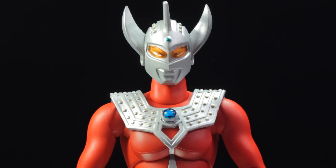Ultraman Taro is another fantastic release in the Ultraman line. Ultraman Taro has a fantastic sculpt, fantastic paint applications, fantastic accessories, and a fantastic range of articulation. First, let's take a look at Ultraman Taro's accessories.